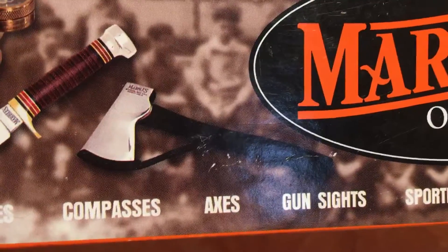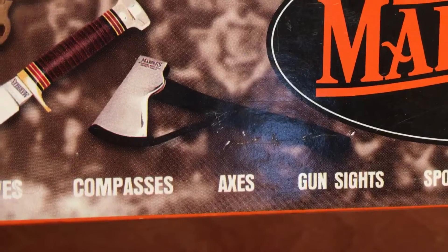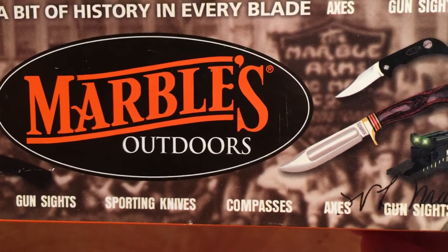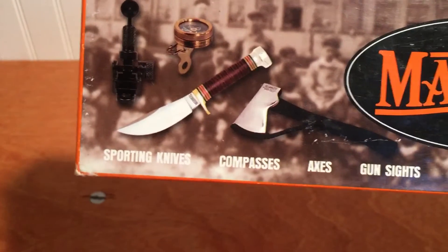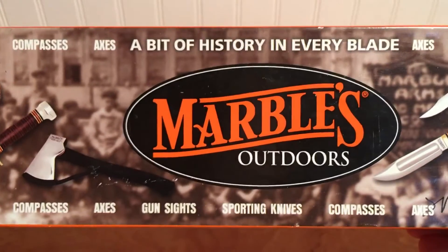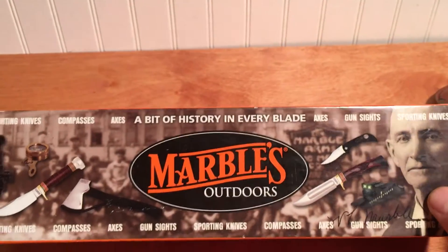That's his safety axe - a little camp hatchet that had a guard in the handle that would fold up and cover the edge of the blade there. He made fixed blade knives and folding knives and just all sorts of good camping gear, hunting and fishing stuff. And the old original Marbles knives and equipment - it's real collectible. It's fetching big money these days.